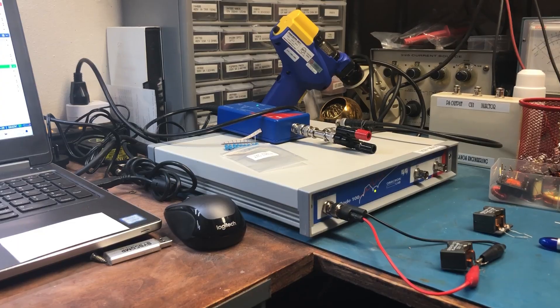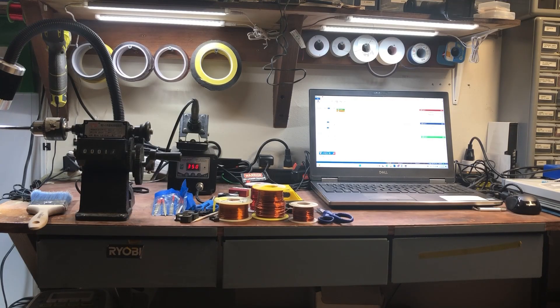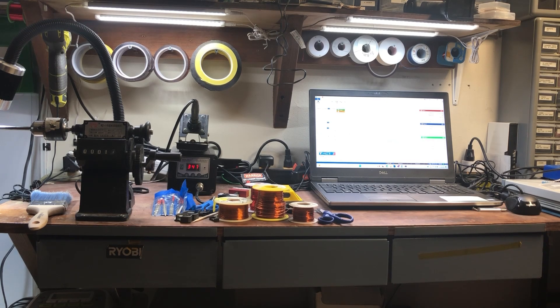So here is my transformer-making bench. I've shown all the tools that you need — or that I use — to wind a transformer and then test it to make sure it's working.